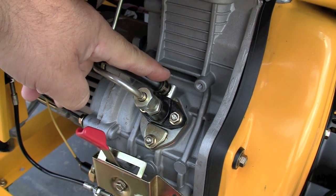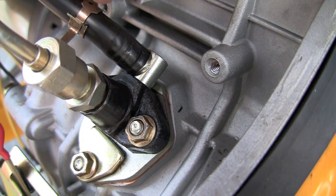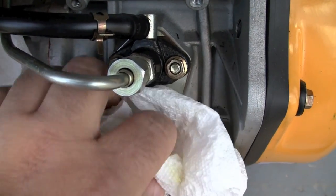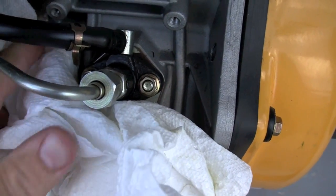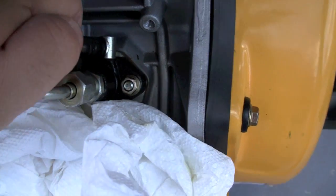This rubber fuel line — remove it. Undo this clip and put some paper towel underneath. You want fuel to run out and replace any air that might be trapped inside, because the pump cannot pump air. It can only pump fuel, and if there's an air bubble in there your engine would have stalled and won't run.